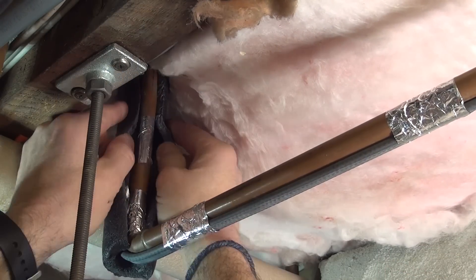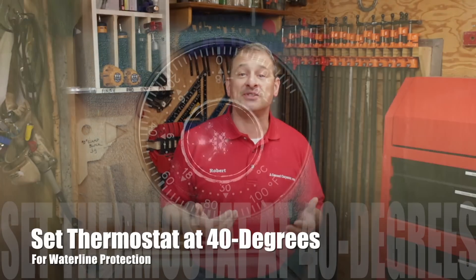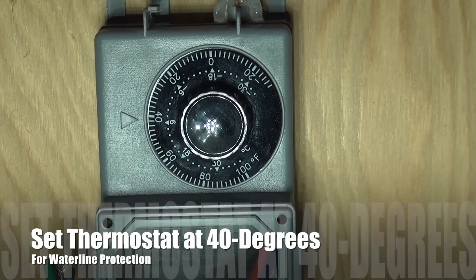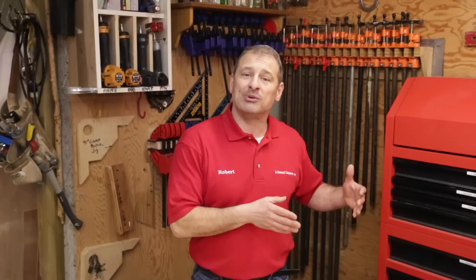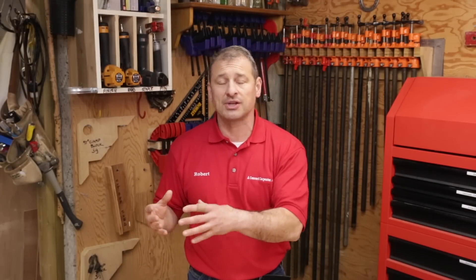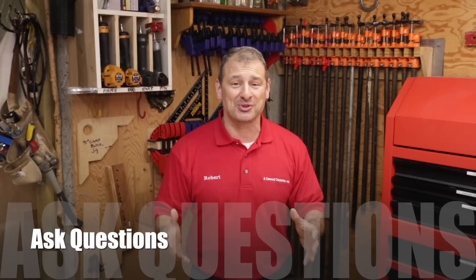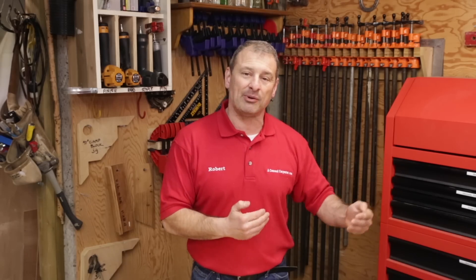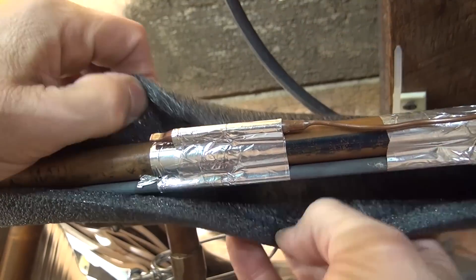The generally accepted maintenance temperature for freeze protection on water pipes is 40 degrees Fahrenheit. I used Warm-Up's website cable selection guide, though I got a little confused at times and just reached out to their customer service. They have 24/7, 365 technical support — if you're installing this in the field and have a question, you just call them. They walk you through the process. The website is helpful, but if it's a little too technical, just give them a call.